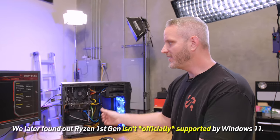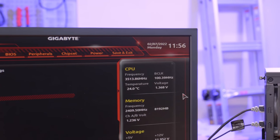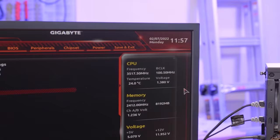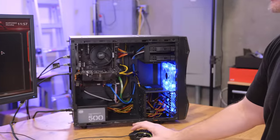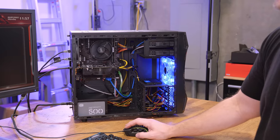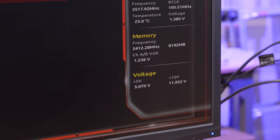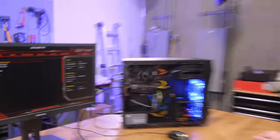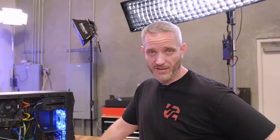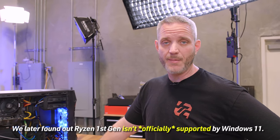This is a first-gen Ryzen, upgradable obviously. 480 gigabytes is plenty on this SSD. The memory is already running at 2400 on its own, not the default 2133, which is nice. So this system is ready to rock. All I've got to do now is put in our install media for Windows 10, get all the updates, get Windows 11 going, and we'll be up and running. They want to run Windows 11, so I'm going to go ahead and update it to that point.